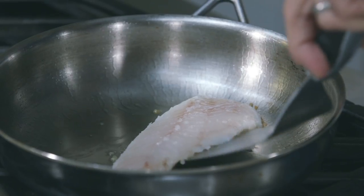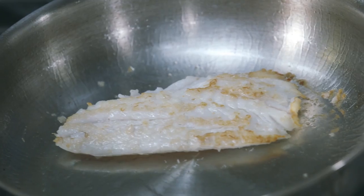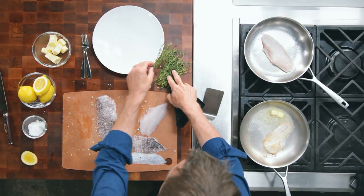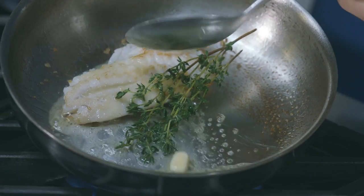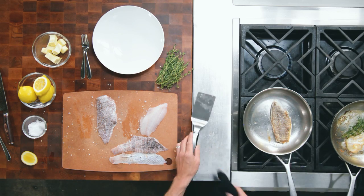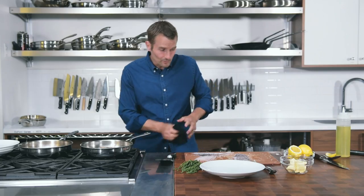This is gonna take a maximum of two minutes per side. Once you've cooked the fish on one side, flip it over carefully — look at that caramelization, that golden brown flavor. To finish: a little bit of butter, squeeze a lemon, maybe lime, orange, or grapefruit — really whatever you want — and some fresh thyme. We're gonna spoon that over the fish to glaze it on top. I love me some crispy fish skin — look at that gorgeous crispy lionfish skin.